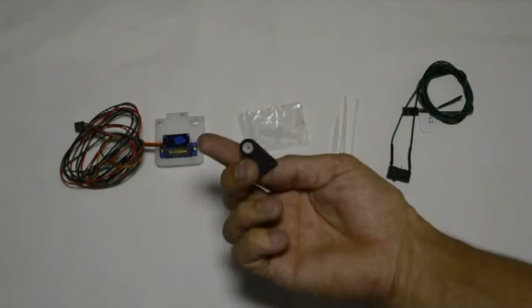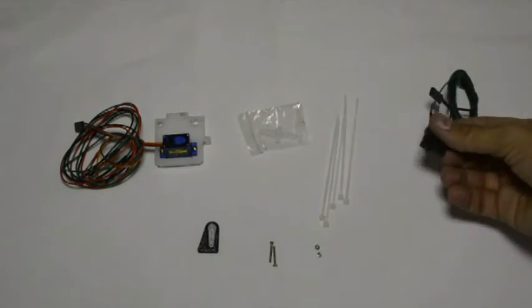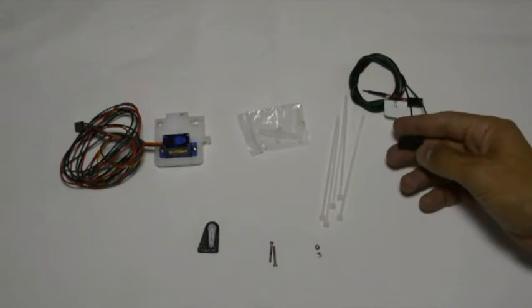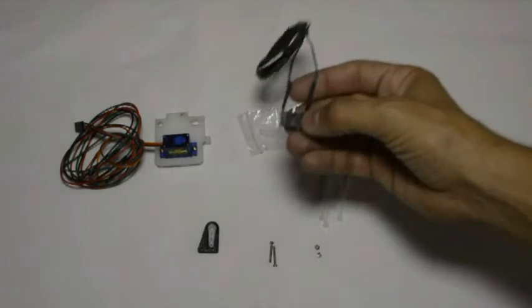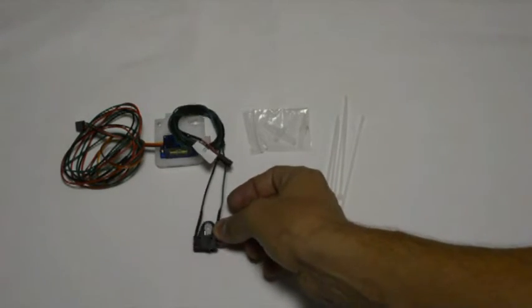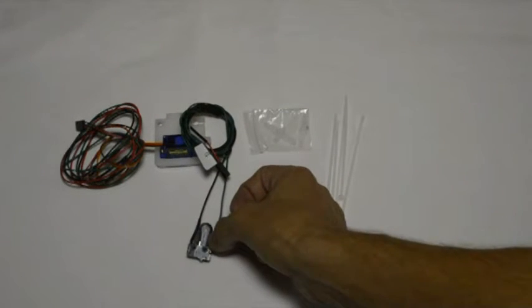Once we've done that, we can take the switch. You'll see that the lever has been removed — if it hasn't been removed, you can remove the metal lever from the switch. We will mount this switch so that the button that triggers it is right below the white arm that will be mounted to the servo.